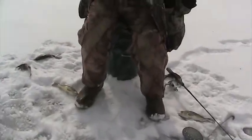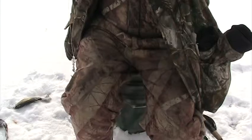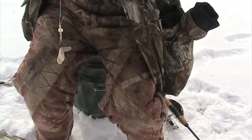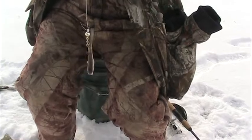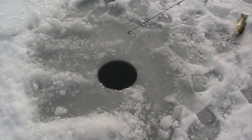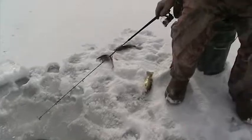Let me see that lure — let's show these people what that lure is really all about. We're just hooking that minnow through the back fin; it's got a pretty good movement on it. We found out that if you're fishing with waxworms, you've really got to jig that thing up and down.